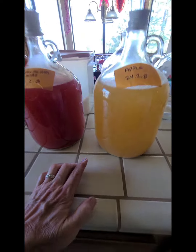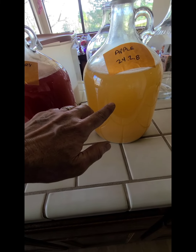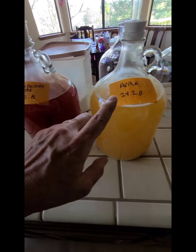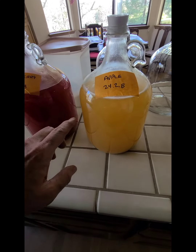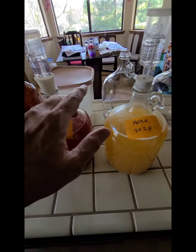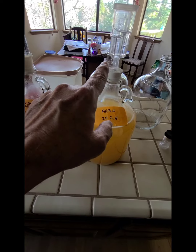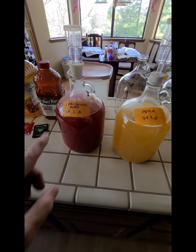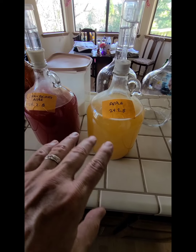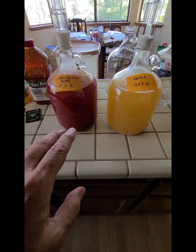The longer you're patient and allow this to wait, the clearer it will be. There's sediment down on the bottom from the process. It will eventually go from opaque to completely clear — just like a glass of white wine. This one I'm not sure about yet, but the apple will be a yellowish clear liquid. I'm going to stop the fermentation process on these two today after one month. I've done this in two weeks before, so now I'm experimenting with a full month.